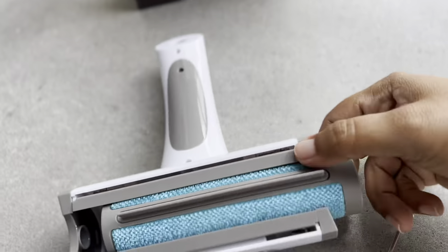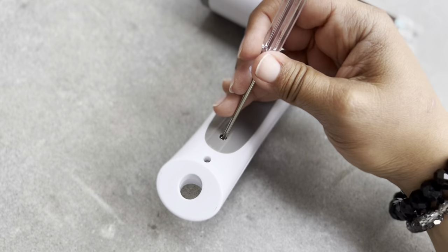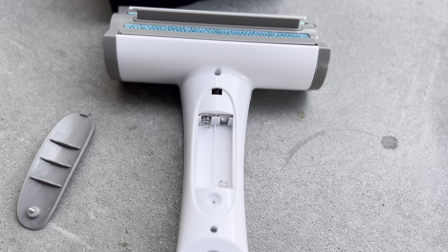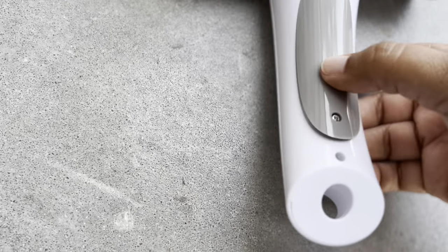Just like the other rollers we have tested, you are going to have to get your hands dirty to be able to remove the fur from the roller. To use the LED light and the UV light, you need to put in two AAA batteries, which are not included.